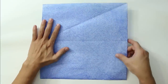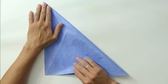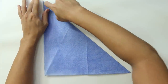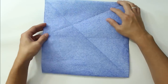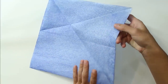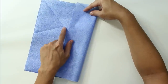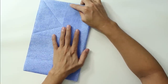Now you are going to fold along the diagonal. These folds are to find one third of the paper. Unfold the paper and the model should look like this. Now fold this side of the paper, making this side go up to this point here. This point is exactly one third of the paper.